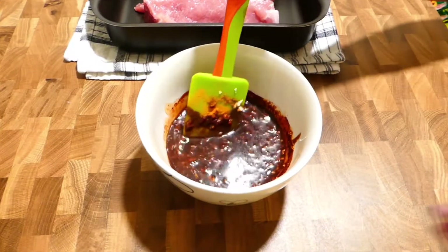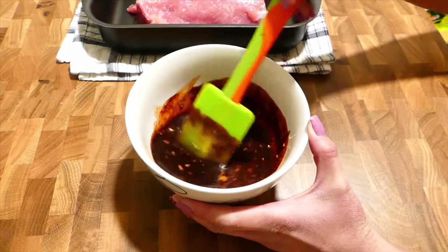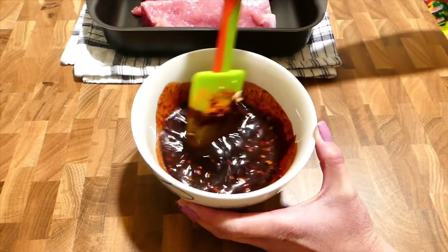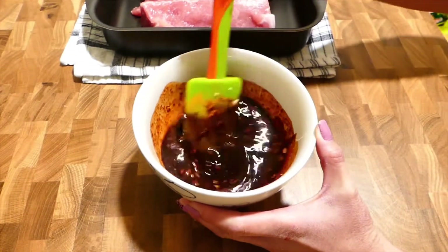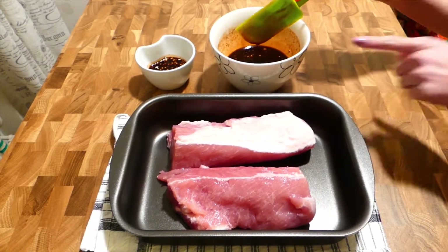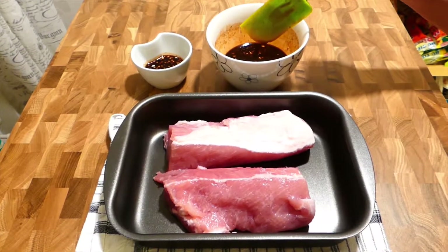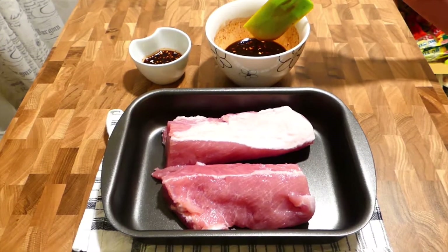Now I just mix this sauce very well before pouring it into the pork. After mixing them well, I'm going to pour this sauce into the pork. It should be marinated at least 6 hours, or up to 1 day — or even 2 days for even better results.